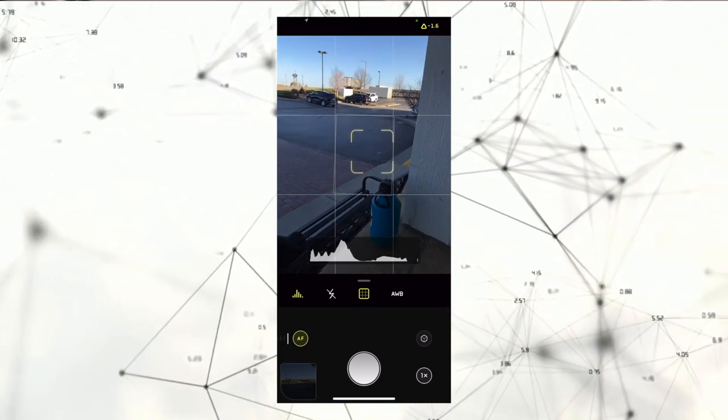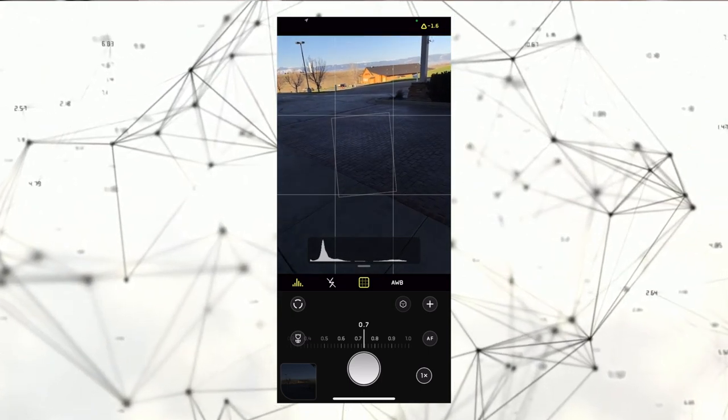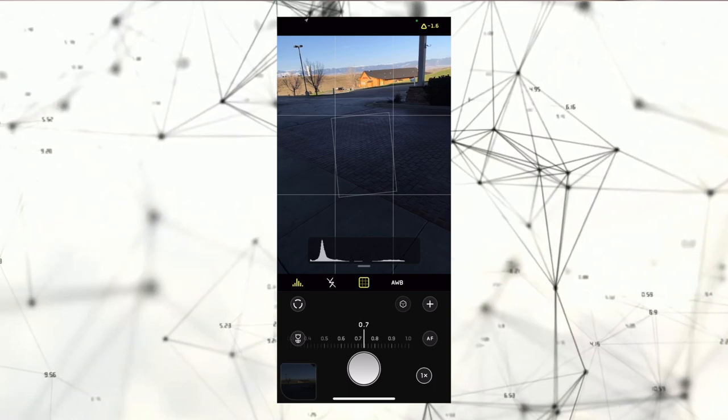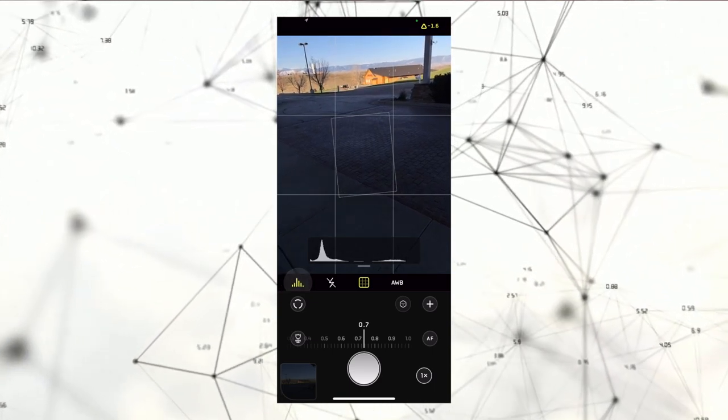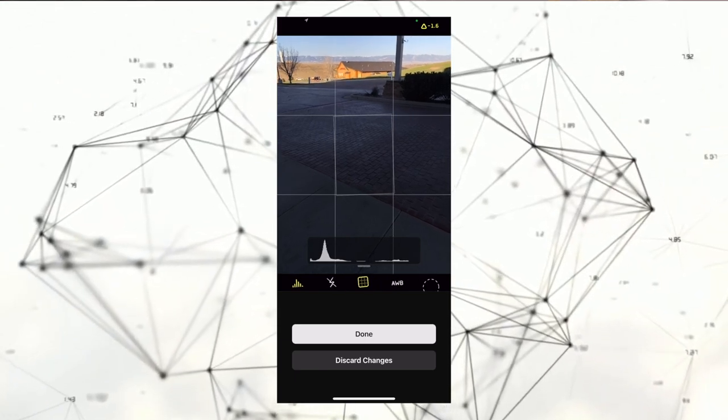You have white balance, flash, and some other features that I really don't use — those are just basic features like regular camera apps have. I don't think I need to talk about those, but that's pretty much it. I'm going to let you see some of the interactions of the app itself that I've been using and I'll show you some photos.